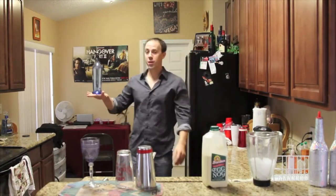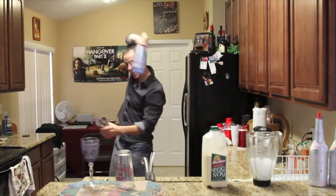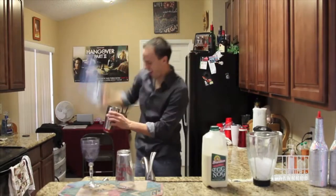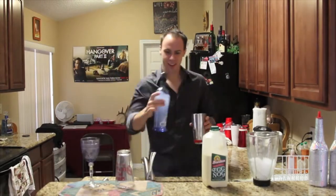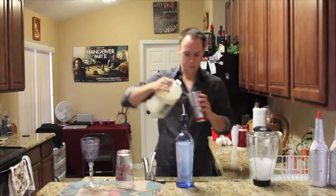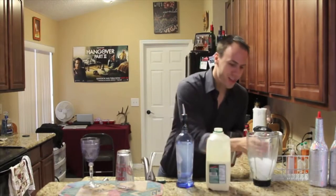First, we have the Pinnacle Vodka. What I like to do is add about an ounce and a half, or as much as you want. And then we'll add the eggnog. You can add about — I don't know — that much. And some ice.